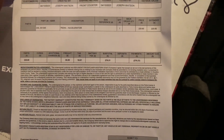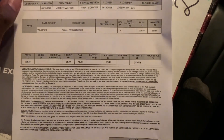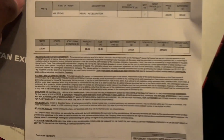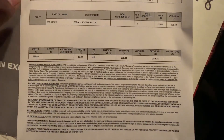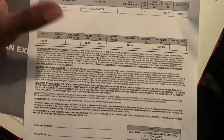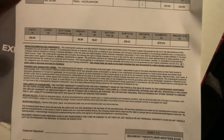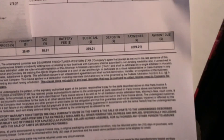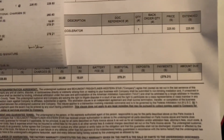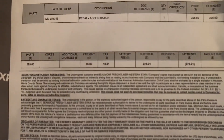For anybody that wants to know how much the pedal assembly cost - it was $225. I had to pay a freight charge of $35 to ship it from Dallas and taxes of $18 and some cents, so it pretty much came out to $280 bucks. Not too expensive man, real cheap fix. Like I said, anything under a thousand dollars to fix, I'm satisfied with it.